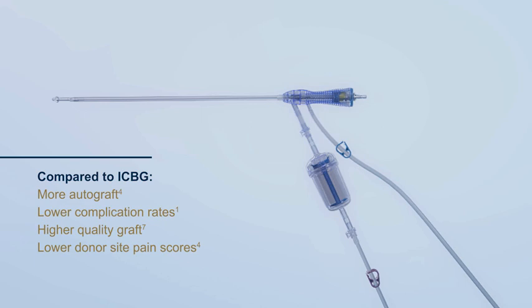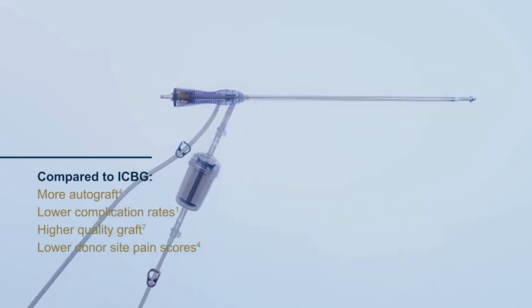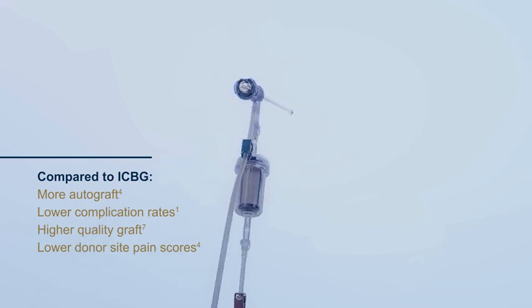The RIA2 system is an effective method for obtaining large volumes of autologous bone graft, while reducing the complications associated with standard reaming.